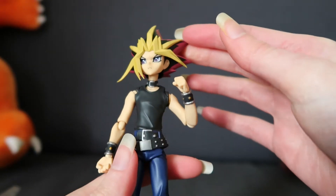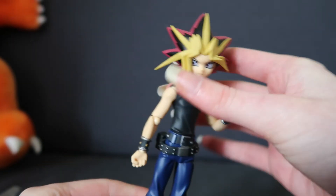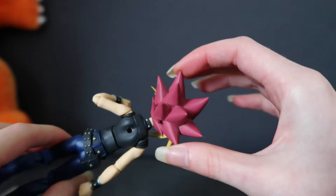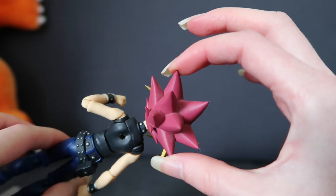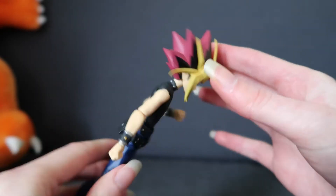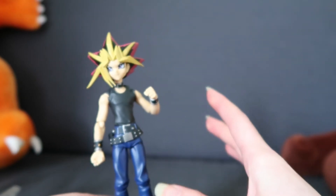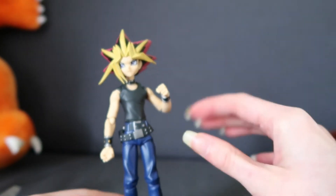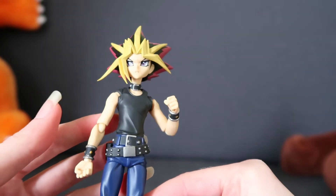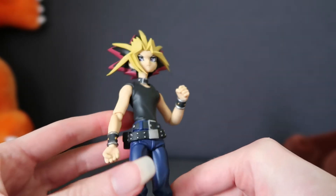I've done a quick once-over of Yugi and he is quite dusty. eBay sellers, if you're going to sell something for near enough £100, maybe dust it. That said, this was a very good price for the Yugi Figma — his aftermarket is between £120 to £150 depending on where you get him. So I did get him quite cheap. His paint job looks good so far, and there are just a couple of little metal studs that are a little bit wonky, but it's alright.